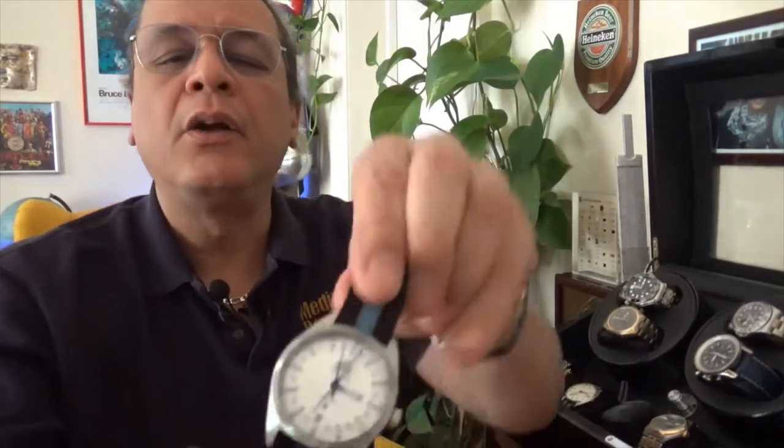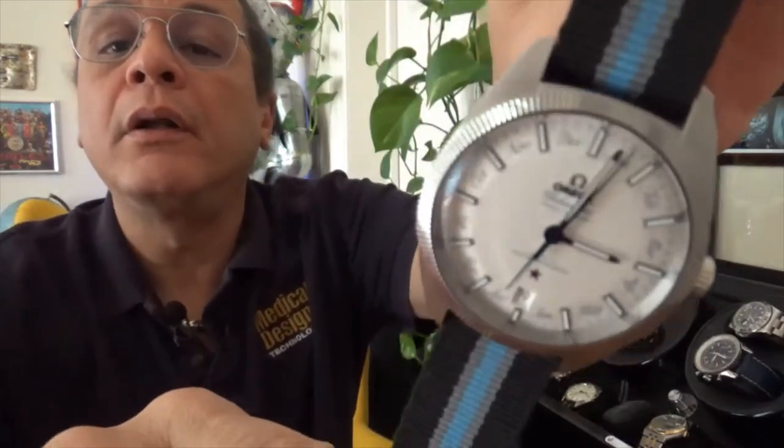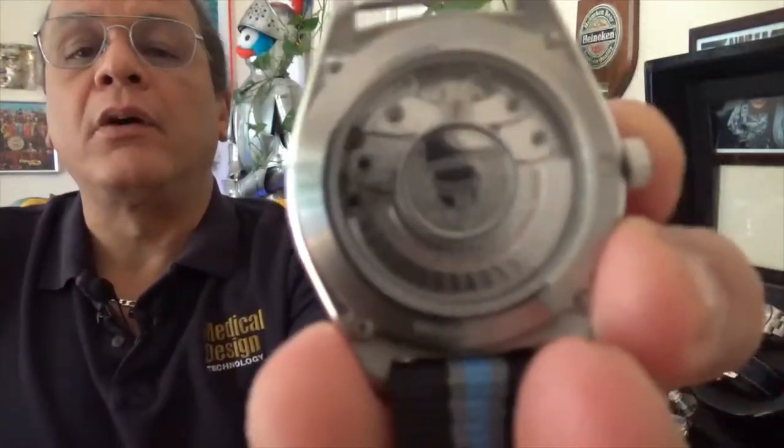It is a lovely piece. I currently have it on a NATO strap, but it also has a lovely leather strap that I'll show you when we do the close-ups. So there you go, it's a beautiful piece. I honestly think you can't touch it in its price category — you can get this used for around five and a half thousand and there's nothing that can touch it.